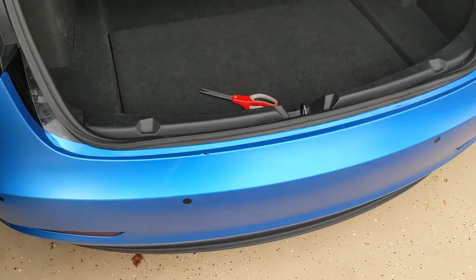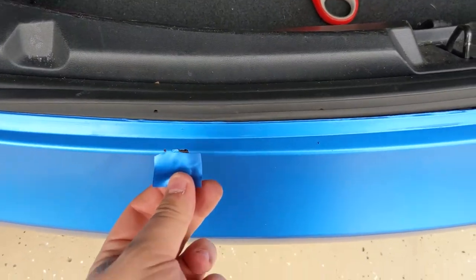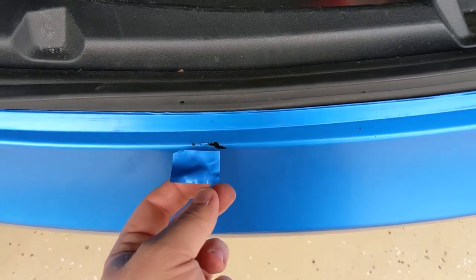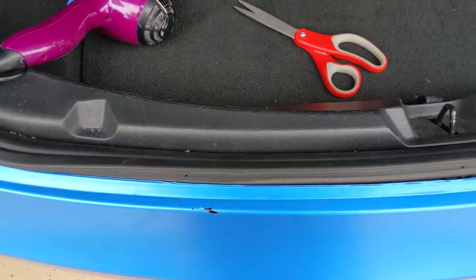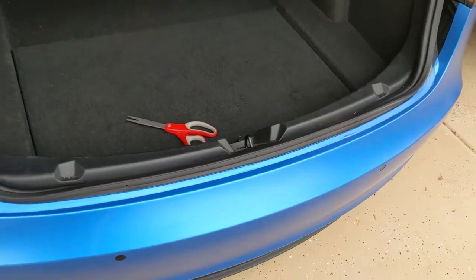Here's another area — I chipped it pulling luggage out of the back. What I did was cut a little extra piece, big enough to cover the whole chipped area, slapped it over the chip, and then used a blow dryer. It's not perfect, but it's way way cheaper than replacing the panel and still looks pretty good.